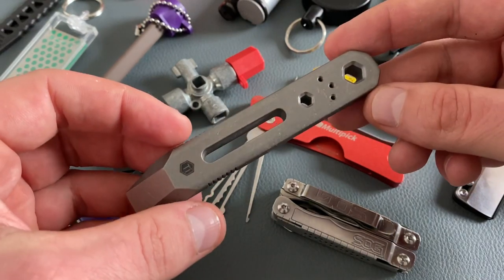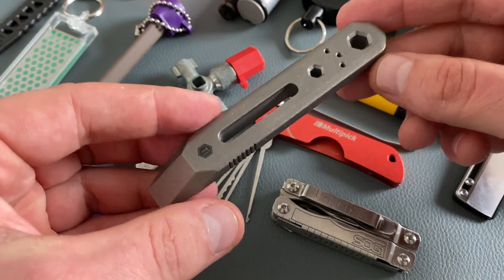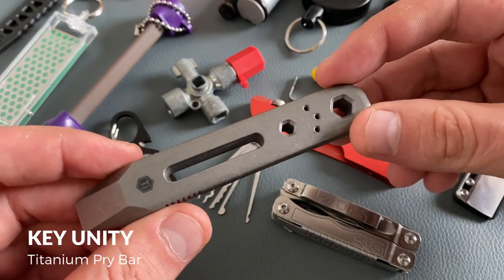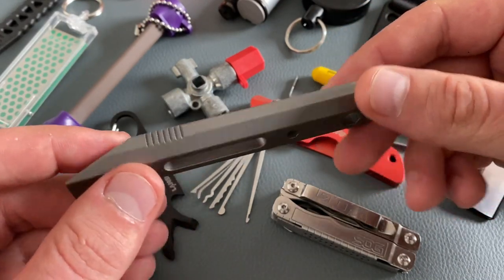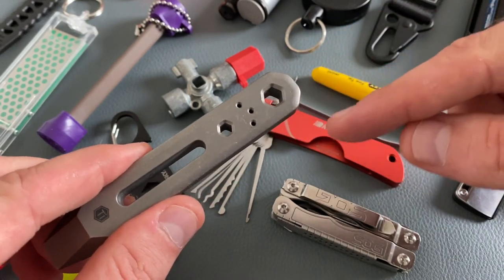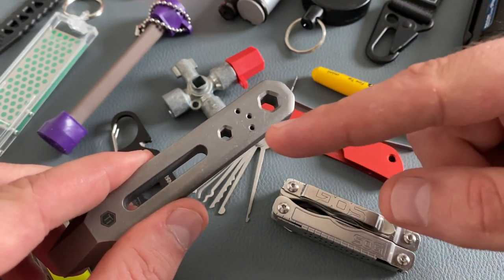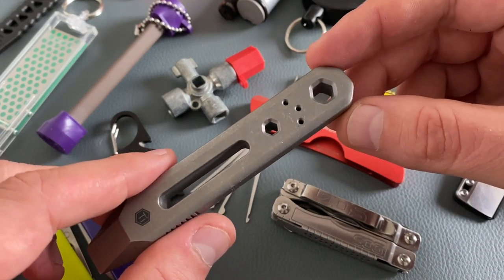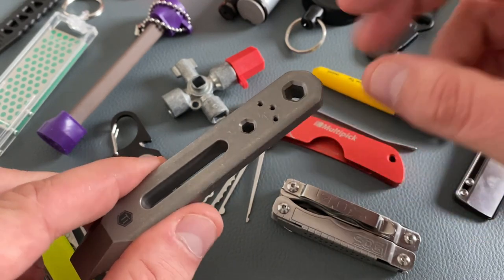This one is more on the heavy duty side when it comes to a keychain tool — it is the Key Unity titanium pry bar. I really like the cool design of this EDC titanium pry bar. You have two different slots: one for standard bits and one for micro bits. When you don't carry this tool on your keychain, you also have the possibility to attach a pocket clip.